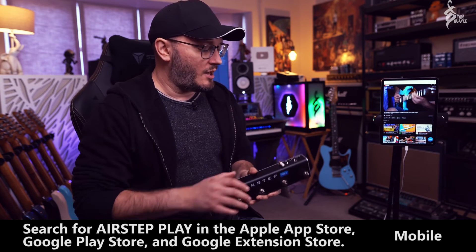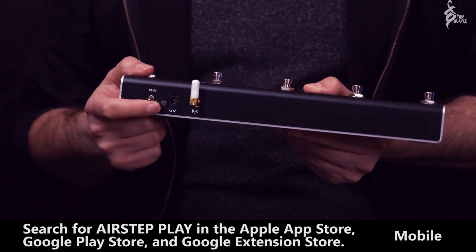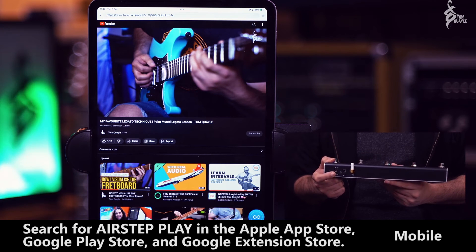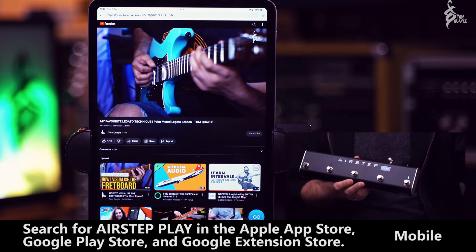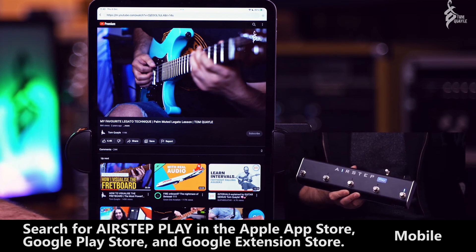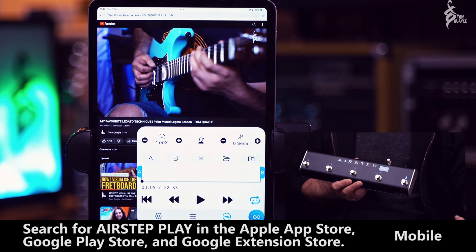I'm going to turn it on now. If I just show it to the camera — there's the on switch — turn it on, and you'll see on the iPad it's going to tell me it's connected. There we go, it just flashed up really quickly saying it connected. If this is the first time you've connected this device, in this app here — which again just looks like a YouTube browser — you'll see this little icon that looks like an infinity icon; it's the AirStep Play app icon. Tap on it and it takes you to the main functionality screen, which is what's unique about this app compared to just using YouTube.